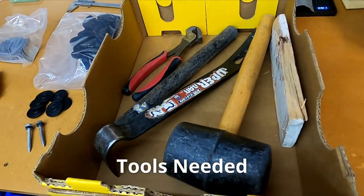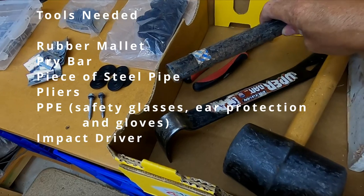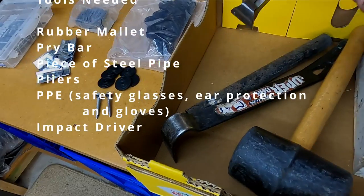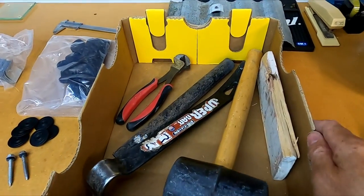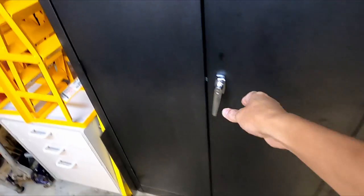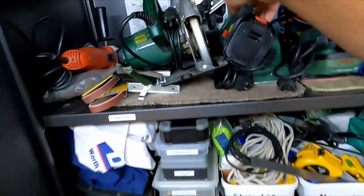Tool-wise, we're going to need a rubber mallet, a pry bar, and I've also got a piece of metal pipe - I'll show you on the roof how we're going to use that. Also got some pliers, used in case we break the nail head off so you can pull the nail out. And we're also going to need an impact driver.